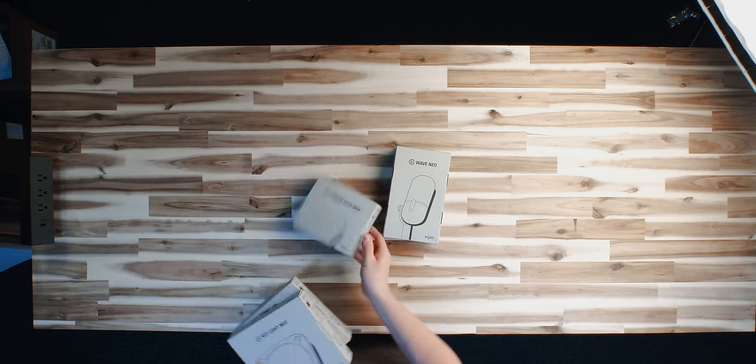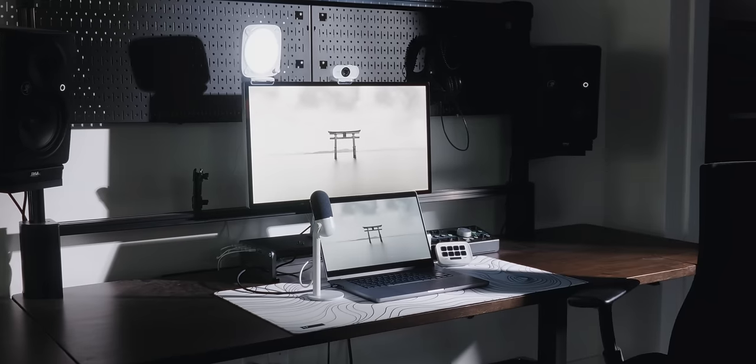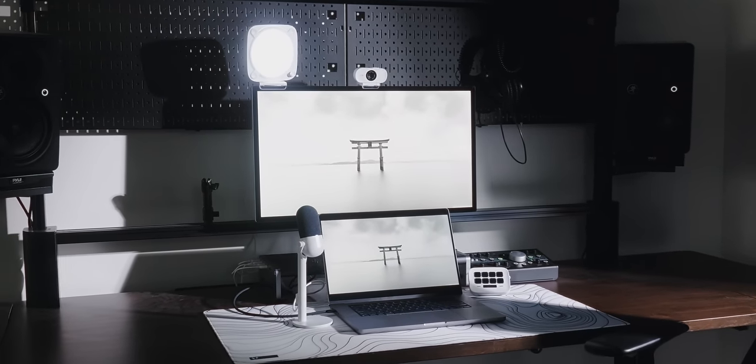Look at all this cheap stuff. Elgato's making me sound like a baby chick, but Elgato did something very un-Elgato and they released some budget equipment — a whole lineup of budget equipment called Neo.